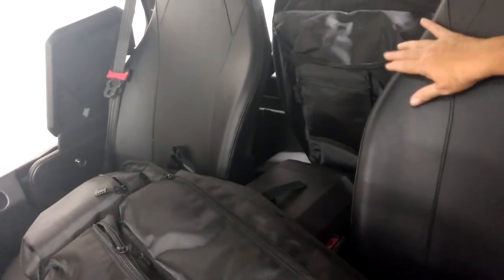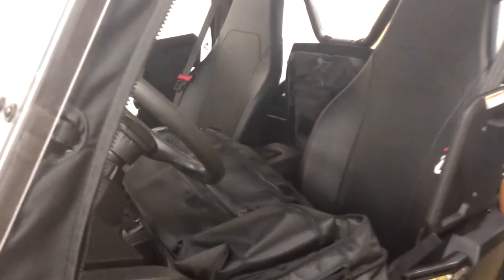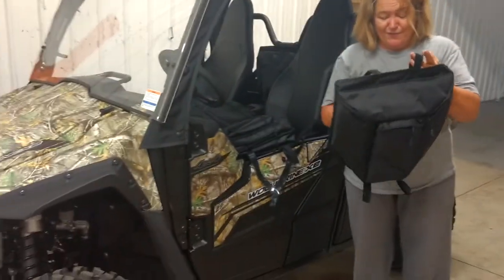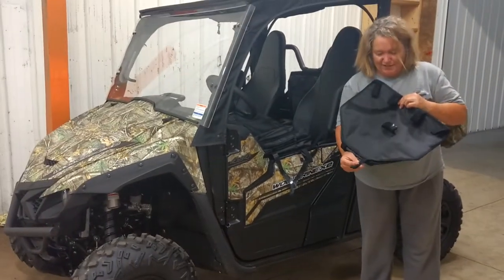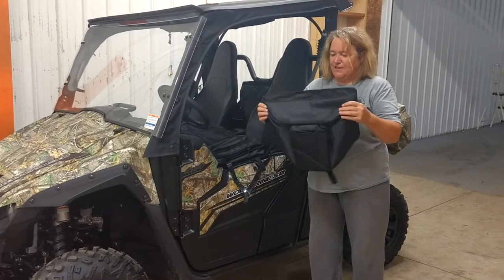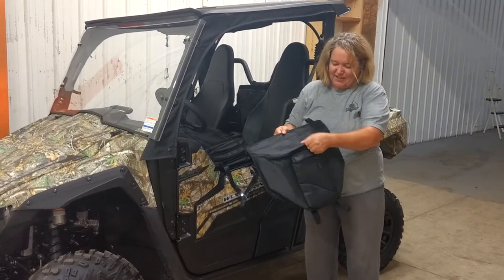This is on the Yamaha Wolverine, but it fits many models. We give you all kinds of Velcro — maybe too much, maybe not enough. Some areas you might not need it, but other UTVs would use it. You just mount it as best you can in between your seats. It holds nice and steady and keeps everything together and protected.